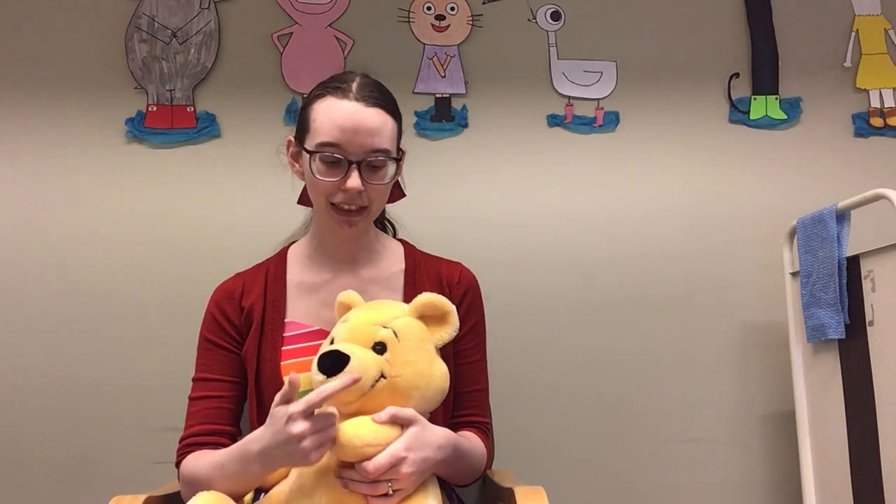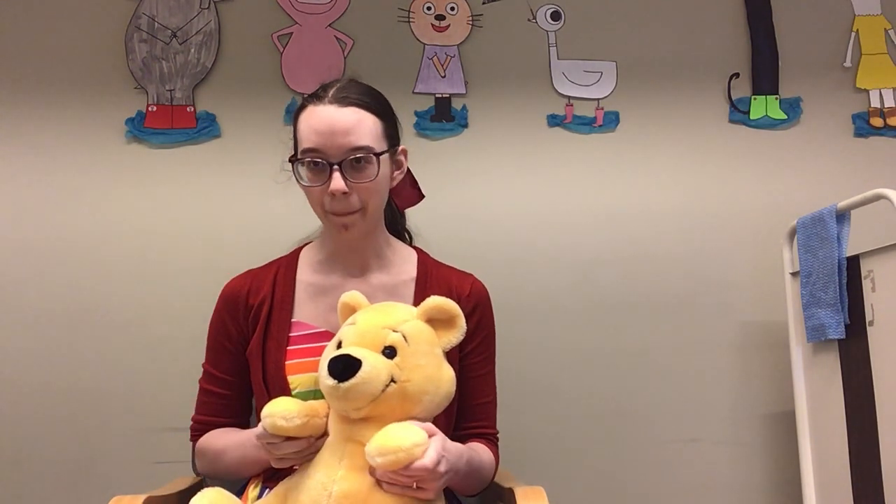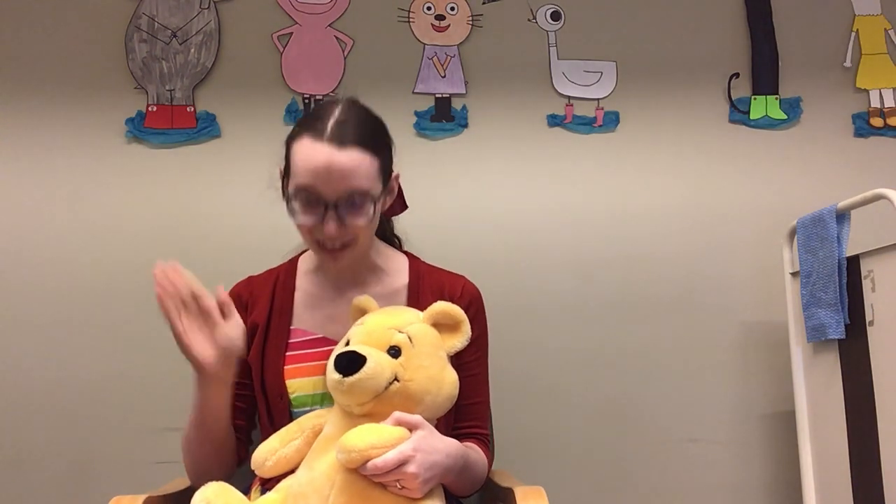Let's do that one more time. Blue-eyed babies, brown eyes too, pat-a-cake pat-a-cake, I see you.